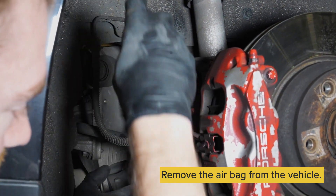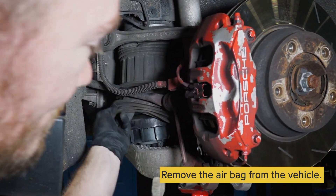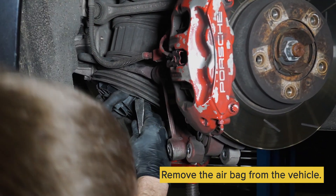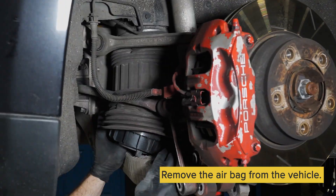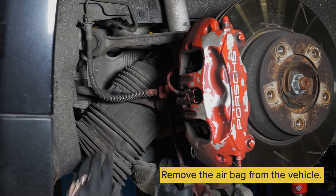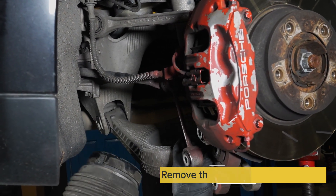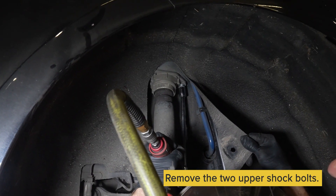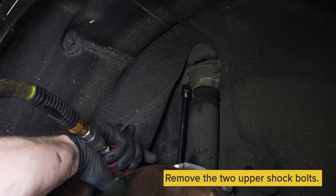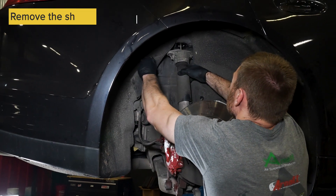Then you can remove the air bag from the vehicle — it should compress enough where you can remove it. Then you want to remove your two upper shock bolts, and then remove the shock from the vehicle.